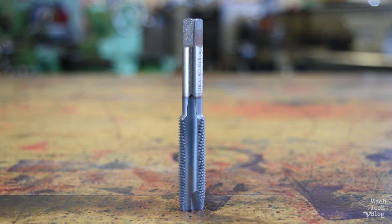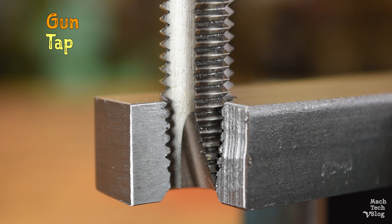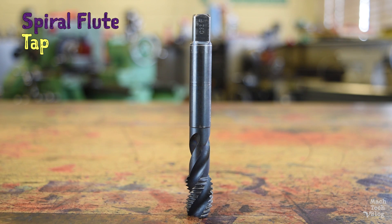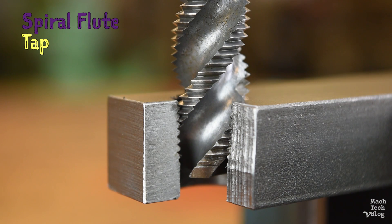In addition to straight flute taps, there are also gun taps, or spiral point taps, which have straight flutes but the cutting face of the first few threads is relieved at an angle. This gives the tap an even better cutting action and pushes the chips forward to keep the flutes from clogging, making them really ideal for through holes. The third common style is the spiral flute tap, which is designed for blind holes because it evacuates chips up the flutes and out of the hole like a drill.